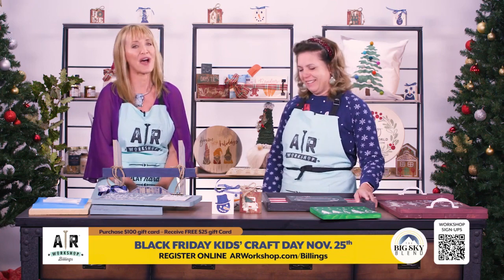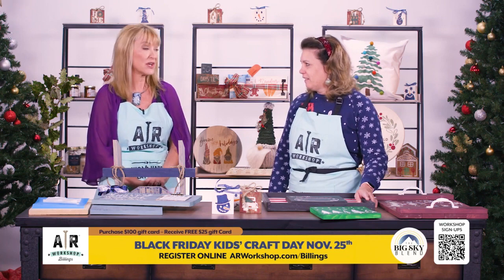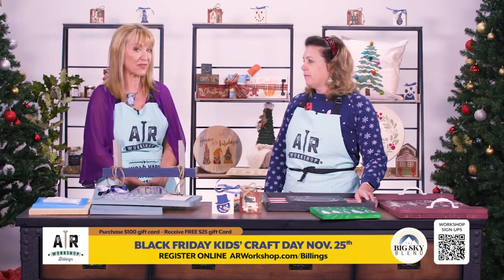How much do you love getting a unique craft as a gift? Also, when you pop in, if you buy a $100 gift card, you are going to get a $25 gift card for free.